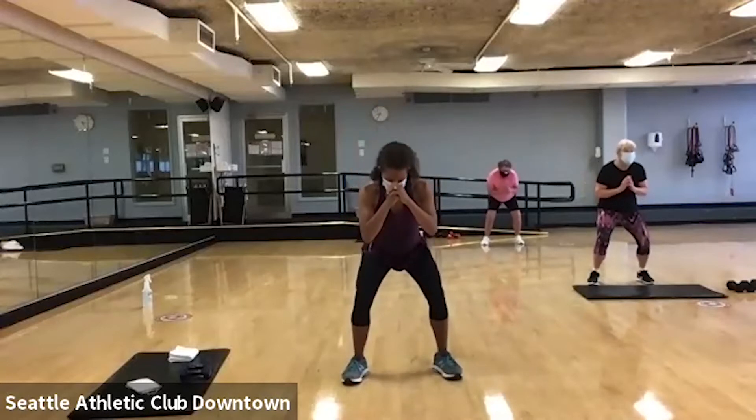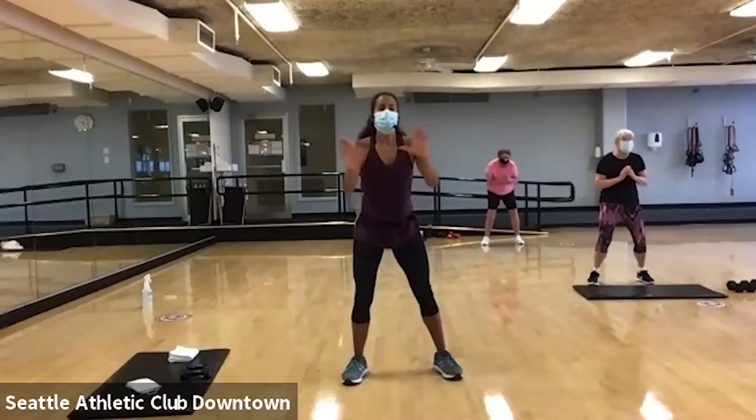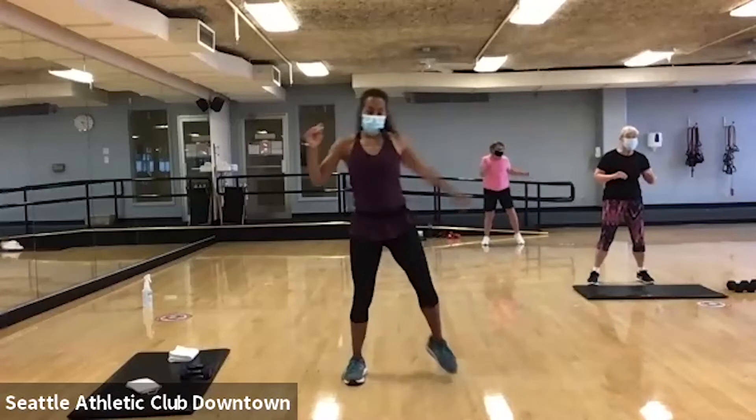Down and hold. Four, four, three, two. Now hold it here with a twist. And knee.